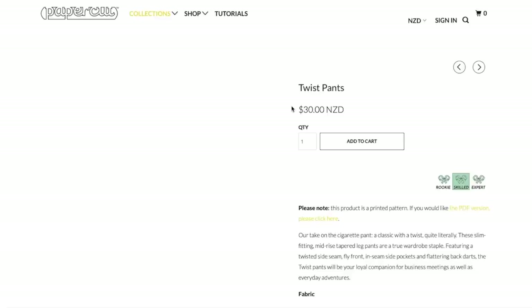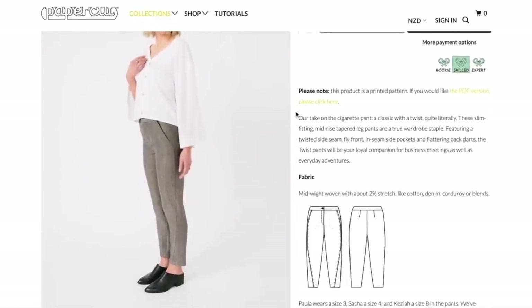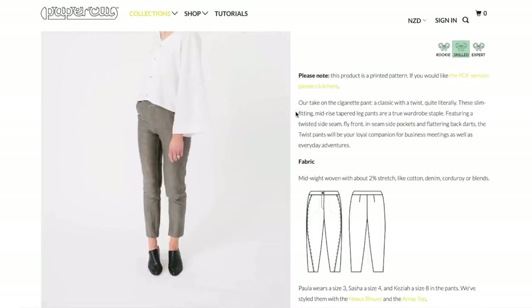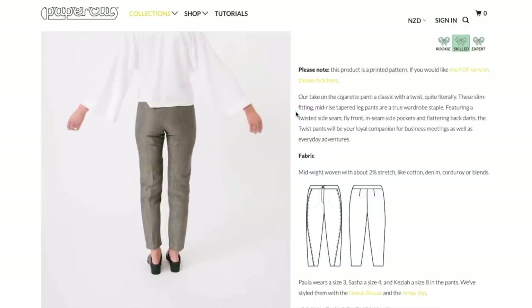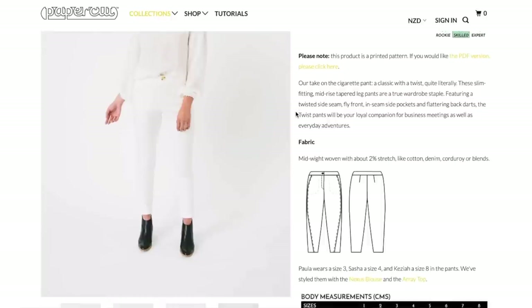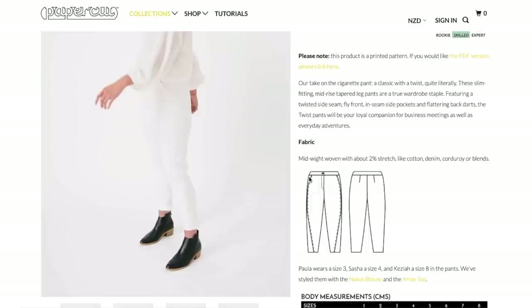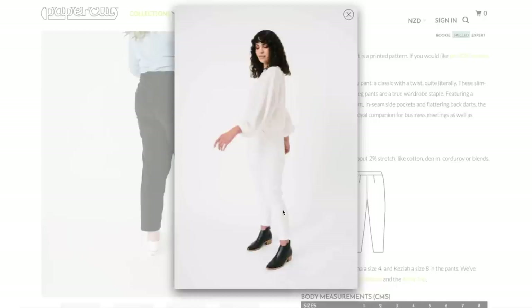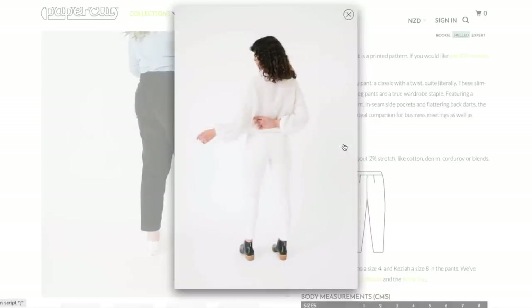Next up we have something called Twist Pants — our take on the cigarette pant, a classic with a twist, quite literally. These slim fitting mid-rise tapered leg pants are a true wardrobe staple featuring a twisted side seam, fly front, inseam side pockets, and flattering back darts. The Twist Pants will be your loyal companion for business meetings as well as everyday adventures. So you can see the seam that they're talking about here. This is a really good photo of it, although it's in white so that's hard to see. The side seam goes from the slash pocket down to the center of your leg, and then back toward the front of your ankle again. That's the only seam that there is — so that's really cool and interesting.